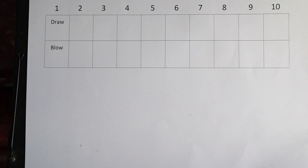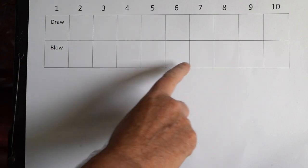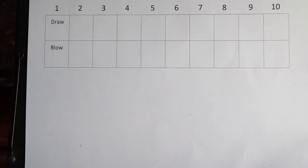This diagram represents the harmonica. You've got holes 1 to 10. You've got your blow notes on the bottom and your draw notes on the top. Shippin' Up to Boston is in the key of E minor, so when you're playing a D harmonica, you're in third position. The tune starts on 4 draw, and I'm going to play it really slow for you — not worrying about timing, just slowing it right down so you can see the notes I'm playing.